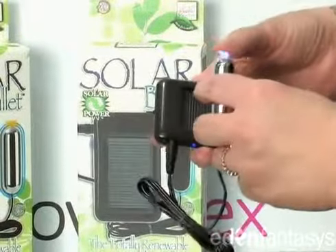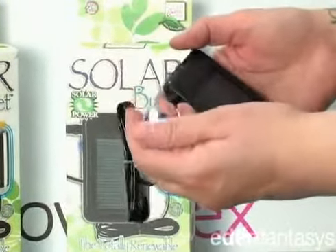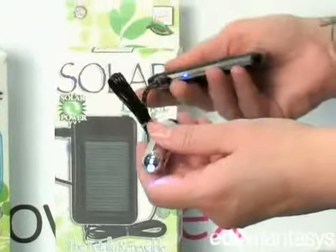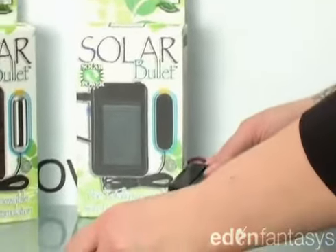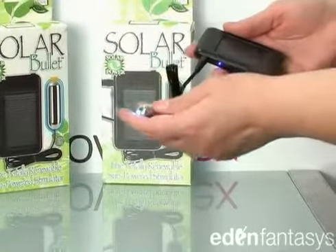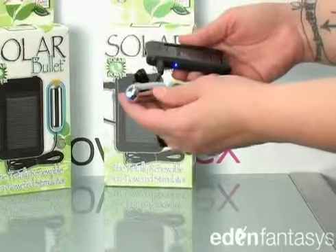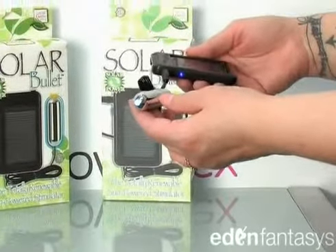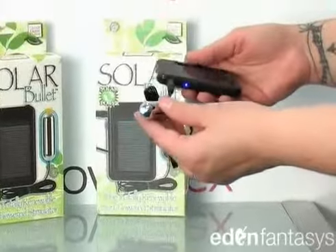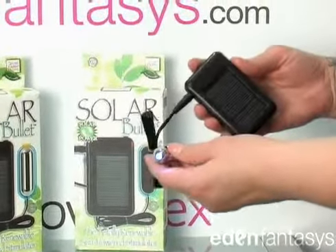I think it's really cool, and you get the nice bright light which helps you to see where the bullet is, and also lets you know it's fully charged. It really holds a lot of charge because it hasn't decreased in power at all since I've turned it on, and we didn't charge it before this video. So I think that's pretty freaking awesome. Alright, that's the solar bullet — it comes in black or silver and it's by California Exotics.